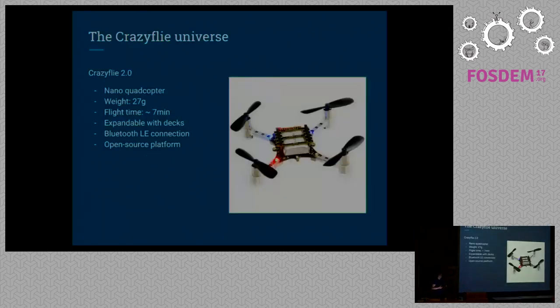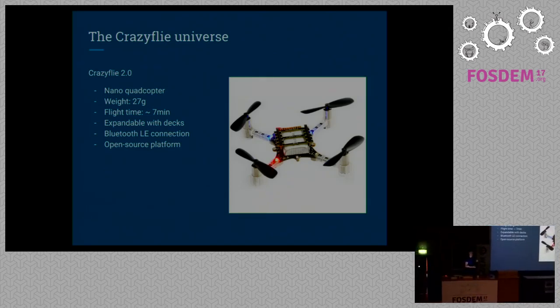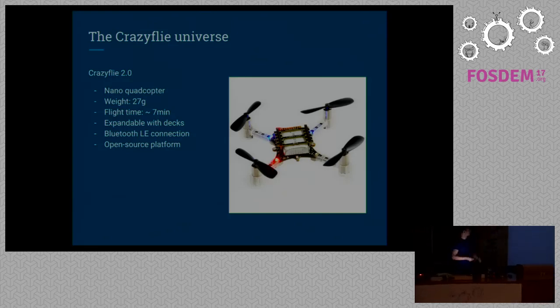For those of you who don't know what the CrazyFly is, it's a tiny quadcopter. It's about the size of the palm of your hand. It weighs about 27 grams, flies for roughly seven minutes. Similar to Arduino, it's expandable with so-called decks — pin headers that you can put stuff on top and on the bottom. It uses a Bluetooth LE connection and also a proprietary radio link with 2.4 gigahertz, and best of all, it's an open source platform.